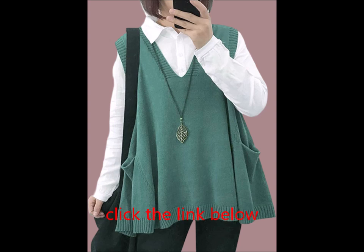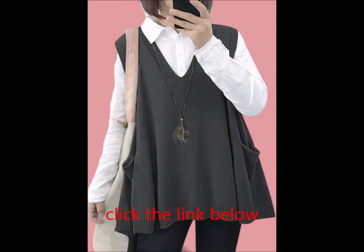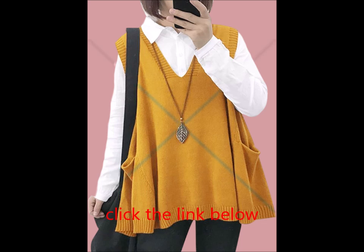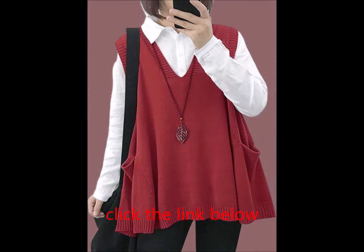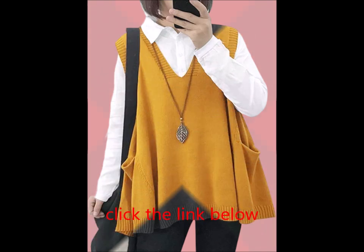Ideal for any setting, whether you're at work, relaxing at home, or enjoying outdoor activities like riding or skating, this trendy knit vest is perfect. It's a stylish choice for dinner outings in the spring or autumn, and provides just the right amount of warmth for chilly indoor settings or outdoor adventures. Care instructions: machine wash in cold delicate cycle and line dry. Note: avoid hanging when wet to maintain shape and prevent deformation.